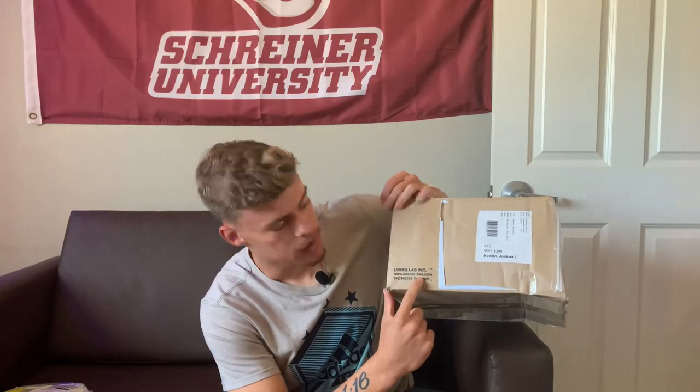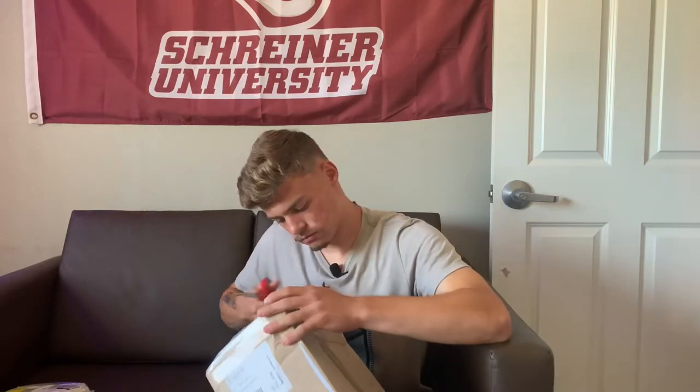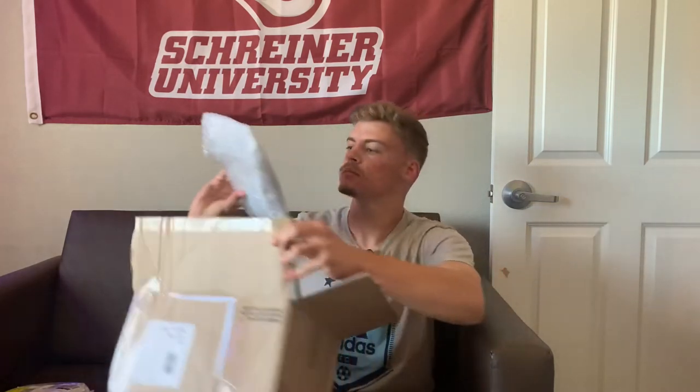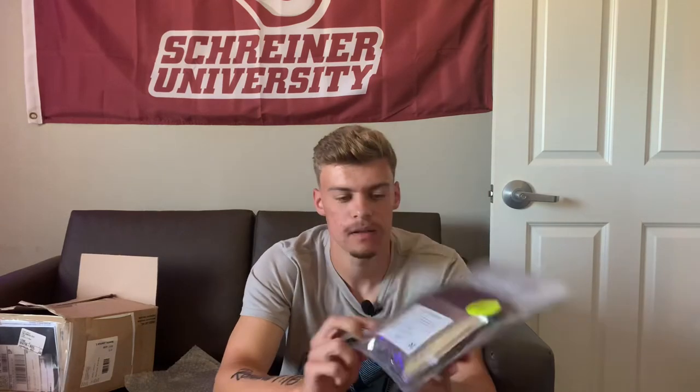Alright, so first of this review, I'm going to start with the unboxing. It came in this cardboard box — UB's lab and soccerbee.com. So I'm going to do this the easy way, use some scissors. So here's what the monitor — guessing the pod and the thing you wear — are in here. A lot of bubble wrap. So here it is, Soccerbee pod. Just a zipper right here to open it. Pretty professional, clean packaging. It's in silver.